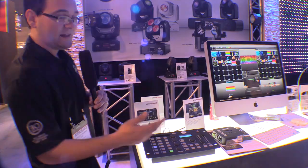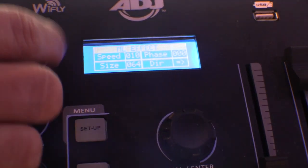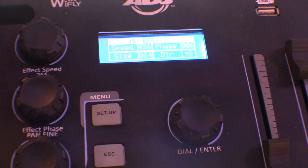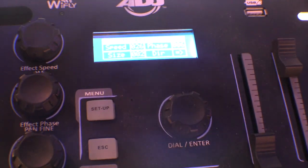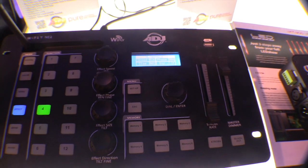The effect is going to move the lights in different directions. I can click on my effects and it gives me movement. Once the movement is set I can speed it up, slow it down, change my phasing — meaning they both do the same thing at the same time, or there's a slight delay in between. I can even change my sizing, so they cover the entire dance floor or just a section, and change the direction right then and there.